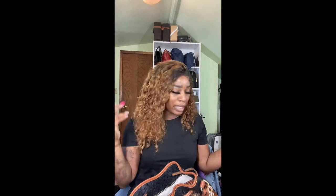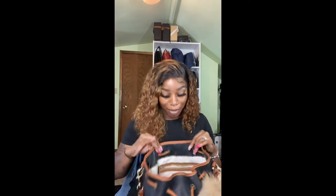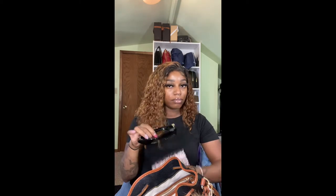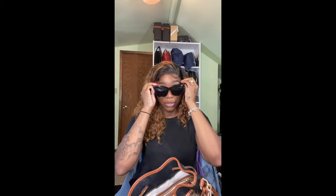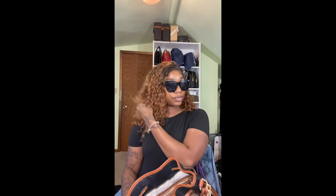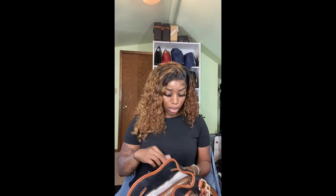I keep my lip stuff in here — I never know which lip I'm going to use. This is my key. Sunglass case — I carry this everywhere. These are the pair I'm carrying now. Love them, let me put them on. These are called 'After Party' — that's the name.